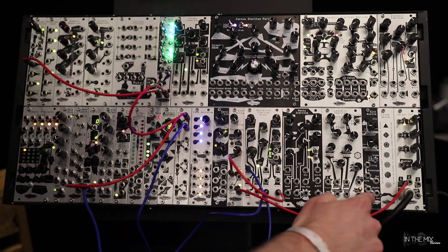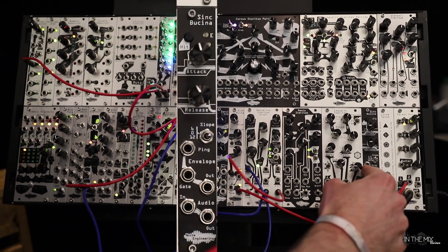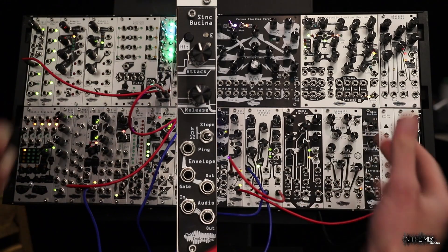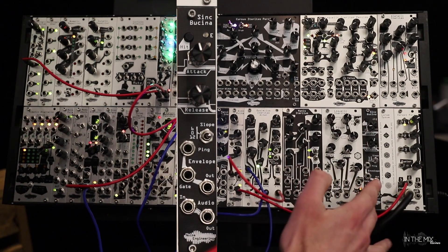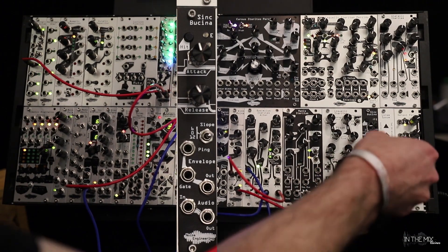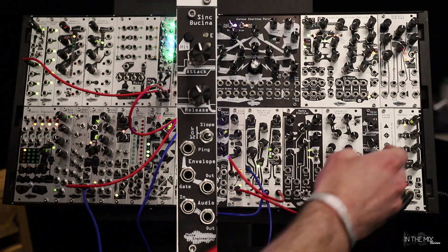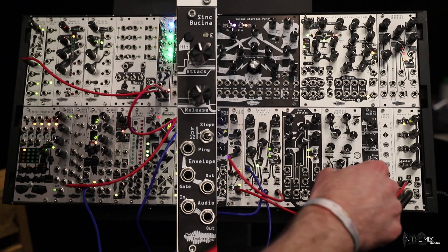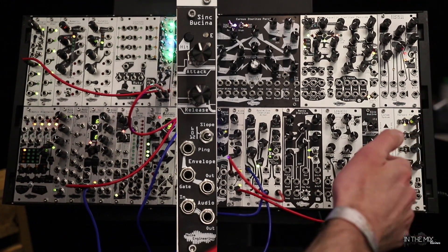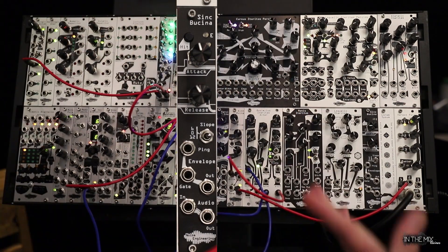We got Sync Buscena. It's basically a low-pass gate. If you send a trigger into the ping input you basically just have normal low-pass gate behavior, with full release time. It's all analog but it doesn't use back drills, so your release is about 200 milliseconds all the way up to around eight seconds — really diverse in what you can do with it. The ping is also velocity dependent, so if you send a lower or higher voltage trigger into it you get different results. It's very dynamic.